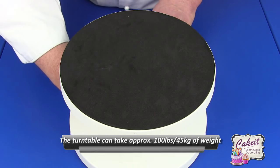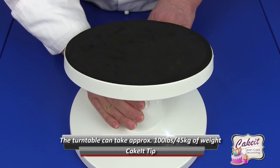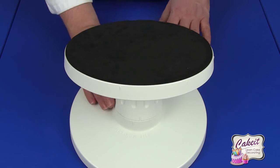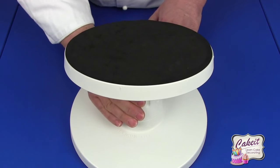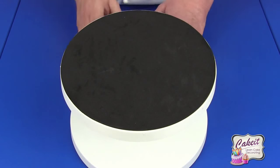You turn it until the two markers — the two lines — are completely lined up for a full 20 degrees tilt, but you can have it a little tilted or tilted all the way. I'm going to turn it back round and put a cake on it so that you can see that it tilts just as easy with the cake as without it.